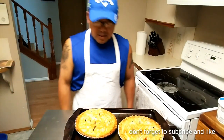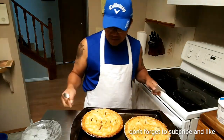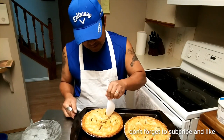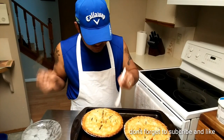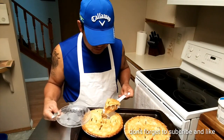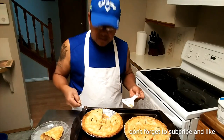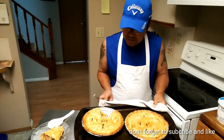Here we go — ready to go in the oven, one hour at 375. We'll see what happens in one hour. Alright guys, here it is — our granny smith apple pie, baked for one hour at 375, and now it's time to have a piece! It's really hot, just came out — see the smoke coming out.